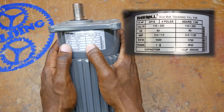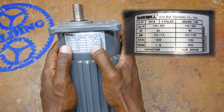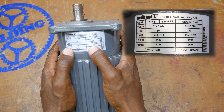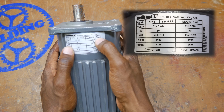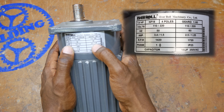Down here you see the amps, and I want you to note — because we're going to talk about this again later — that at 110 volts we're drawing 2.5 amps at its rated speed of 1720 RPM, and then at 240 volts the amps are exactly half. When you double the voltage you have half the amps running through the motor, at 1.25 amps.